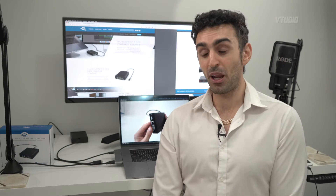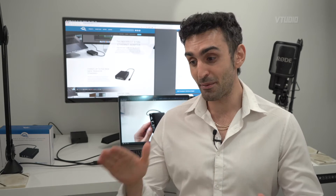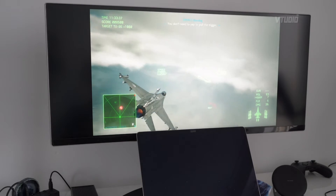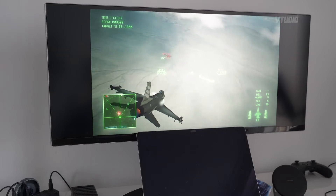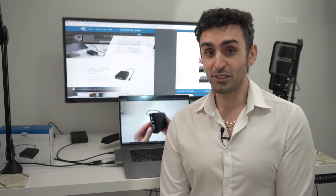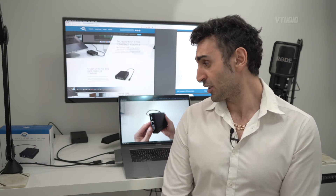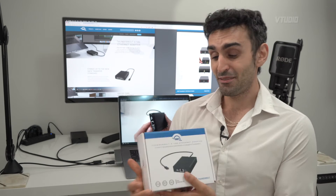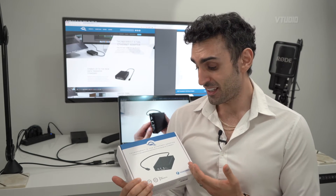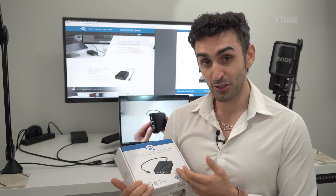I moved my entire Steam library and all my games over to my NAS drive and I'm now gaming directly over the NAS. It works really fast and I'm very happy with it because it means I'm not filling up my Mac's hard drive with loads of games I can't afford to use all that space for.